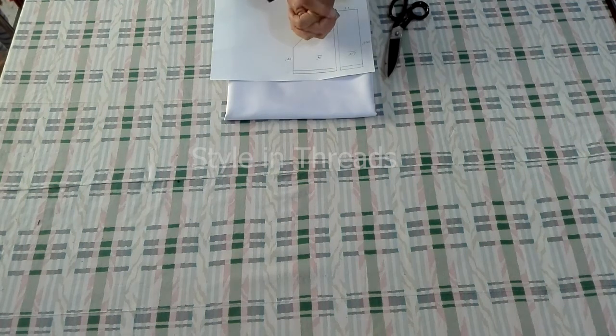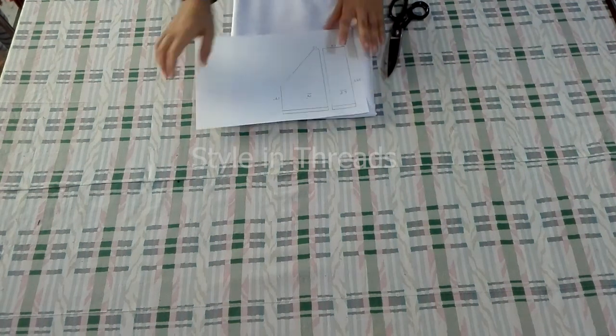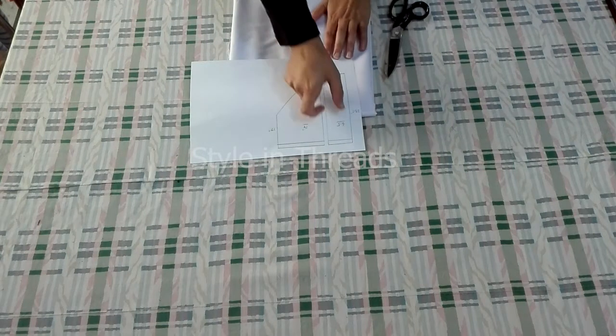Welcome to my channel Styling Threads, hope you all are doing well. Today I'm making a very typical shalwar and the cutting of shalwar would be like this — this is the pattern which I have to follow.